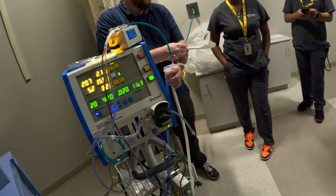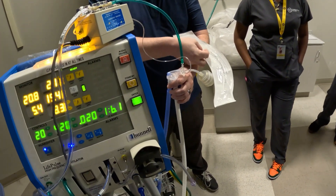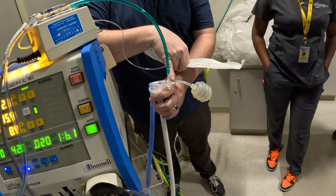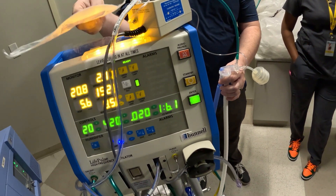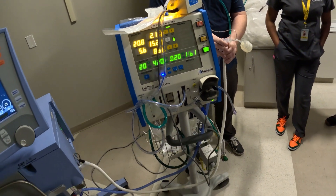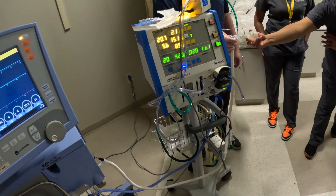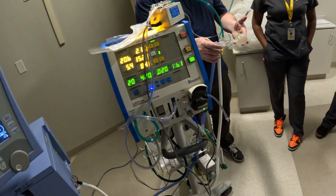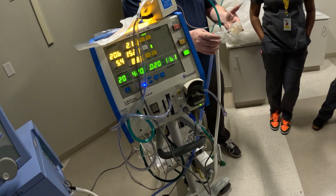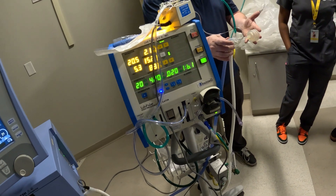So they made this adapter where you can measure pressures out here and it's good enough. Essentially, we take the regular ET tube, pop off the adapter, and replace it with this — they're interchangeable. The one that Bunnell made is called the Hi-Lo Jet Tube and it's designed to work with the jet. That's the Bunnell right there.